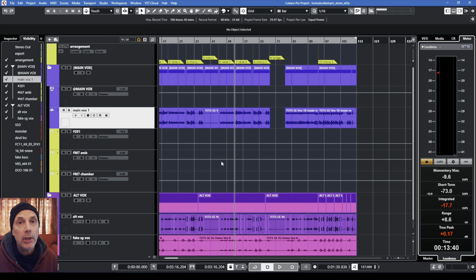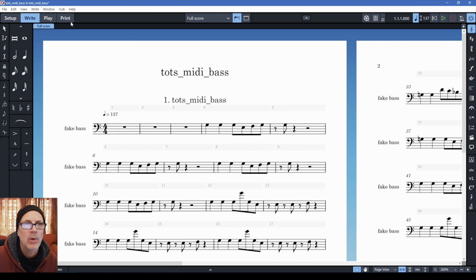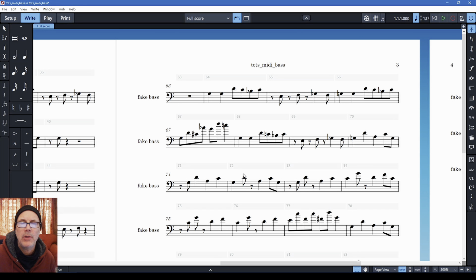He wrote such a great part for it. If you'll remember, I programmed that with a virtual instrument so he could track it. What I'd like to do today is take that virtual part and convert it to sheet music, which is a way I like to work. You'll notice that it doesn't know what key it's in and it's throwing in sharps and flats wherever it feels like.